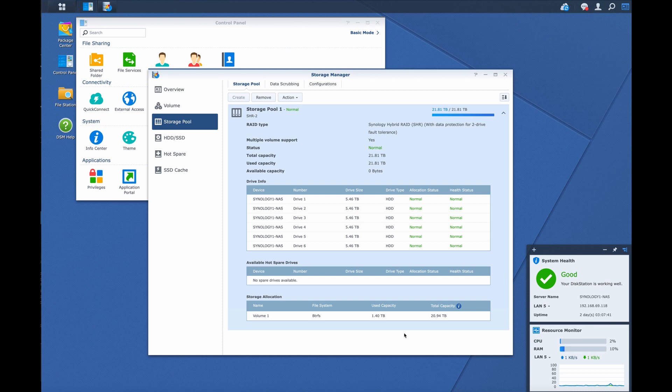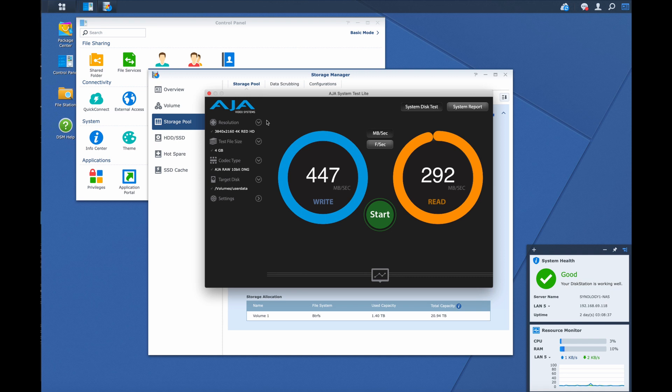We're back on my iMac Pro with a second build of an SHR2 configuration, now with six 6-terabyte drives instead of five, yielding close to 22 terabytes of usable storage versus approximately 16 terabytes with the RAID 10 configuration. Let's start by rechecking read/write performance to the NAS with the AJA disk utility — the same 3840x2160 4K file, the same 4 gigabyte test frame, and the same codec settings as before.